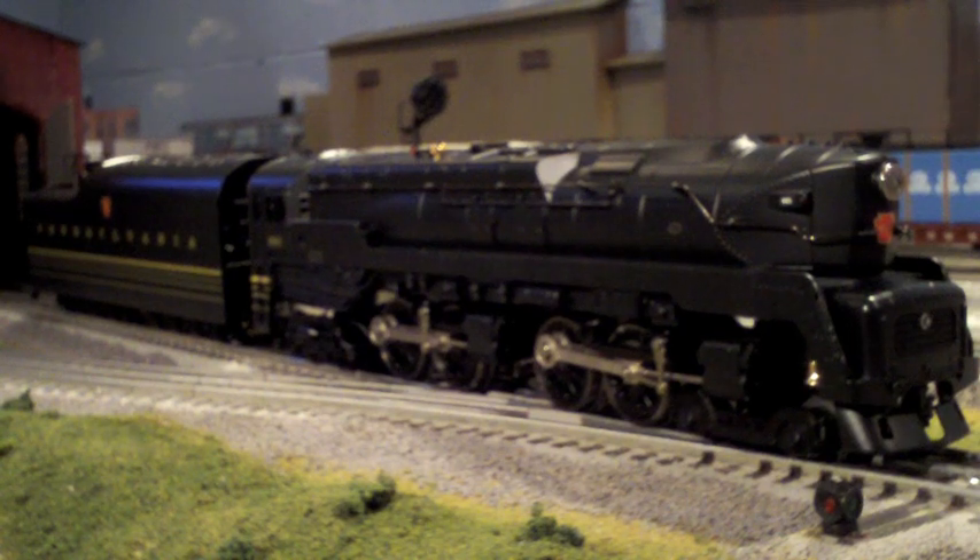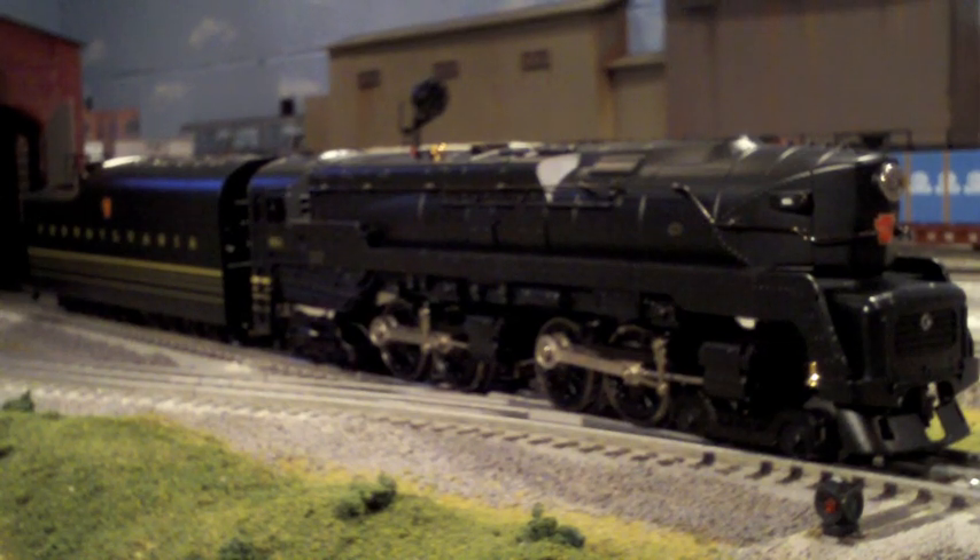Today I'm going to be reviewing the Lionel Legacy Lion Master T1 Duplex. We'll get straight into the details now.